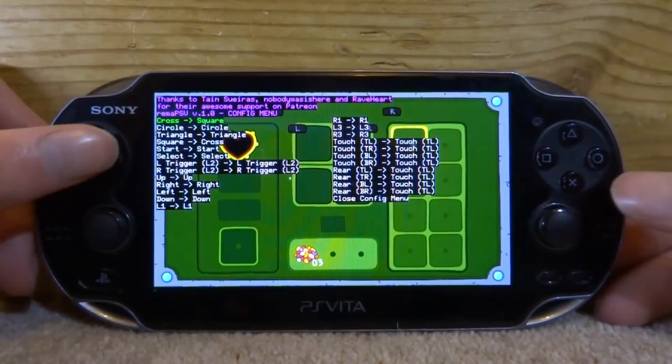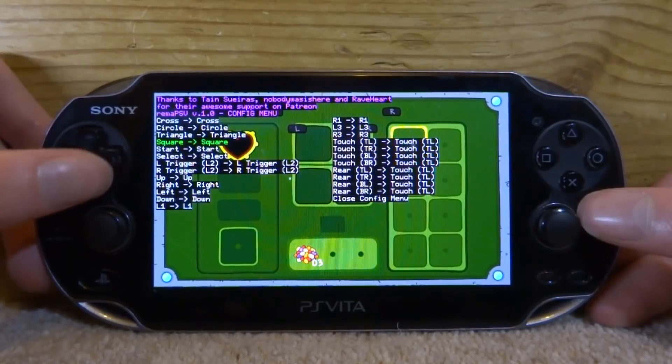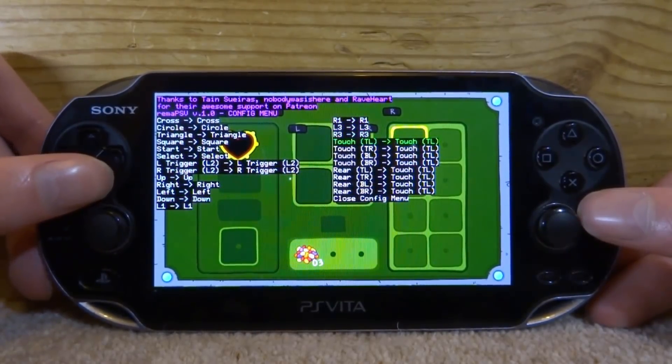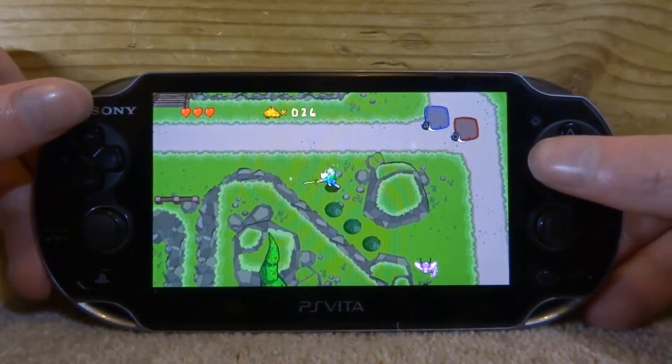Press Start and Square to open the menu again. Put Cross back to Cross, and Square back to Square. Scroll all the way down and go to Close Config Menu. Now Square should be your attack again.